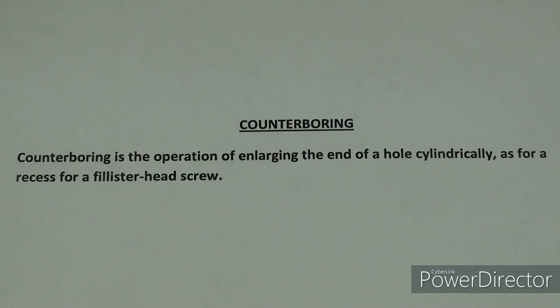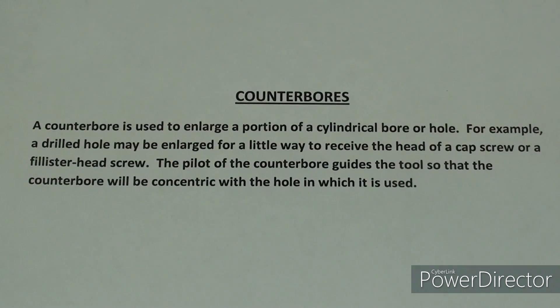Here's a definition of counterboring: Counterboring is the operation of enlarging the end of a hole cylindrically, as for a recess for a fillister head screw or a socket head cap screw. A counterbore is used to enlarge a portion of a cylindrical bore or hole — for example, a drilled hole may be enlarged to receive the head of a cap screw. The pilot of the counterbore guides the tool so that the counterbore will be concentric with the hole.